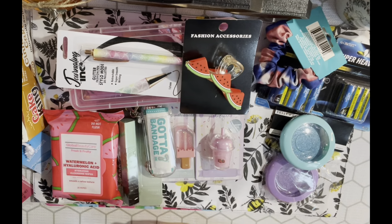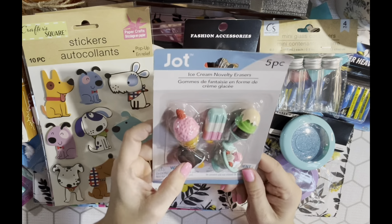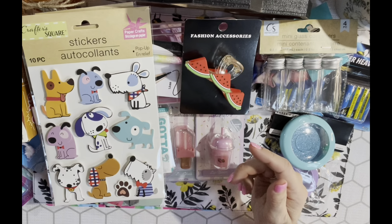Lastly from Dollar Tree I got these novelty erasers with ice creams and donuts. I'm going to use them on pokey tools - you stick a hole through them or stick them directly on the pokey tool to make cute little pokey tools for friends. I immediately thought of Toni from Creative Chica Hauls and Crafts when I saw those. That's my Dollar Tree haul!